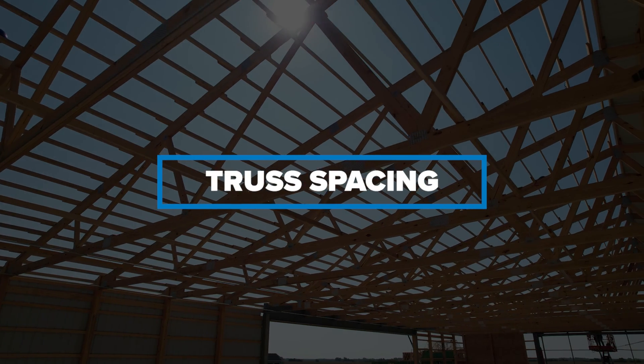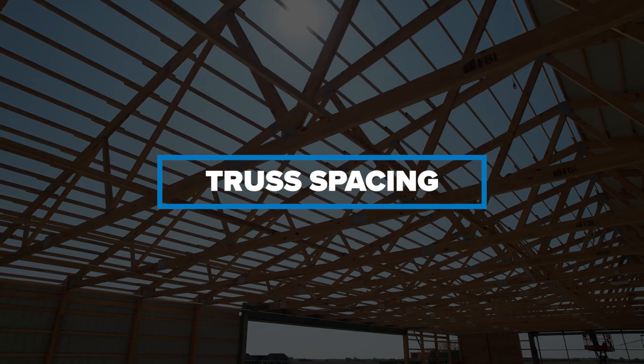Hey everybody, welcome back to the Post Frame Podcast. In today's episode, we're going to dive deeper into trusses and why we space them the way we do here at FBI. To help better explain that, I've brought in VP of Operations Ken Culberth.